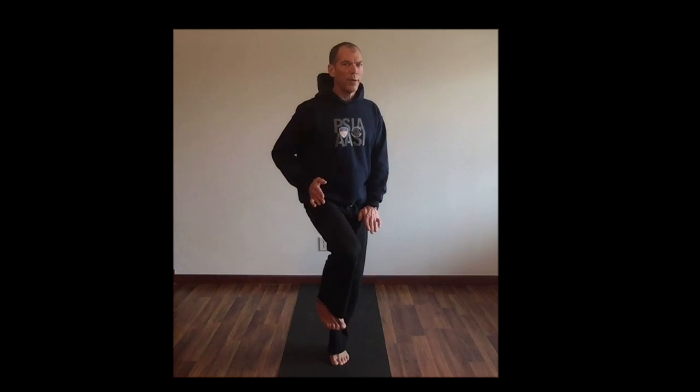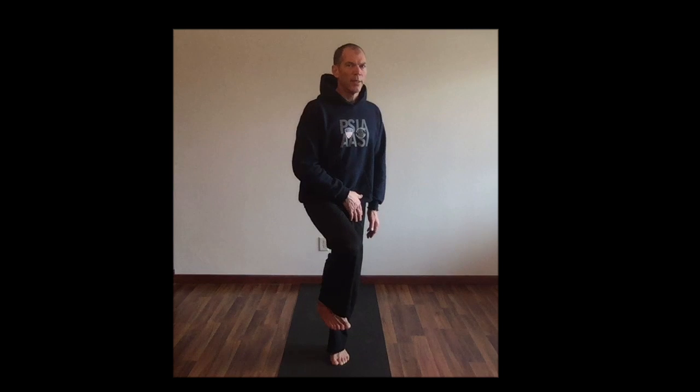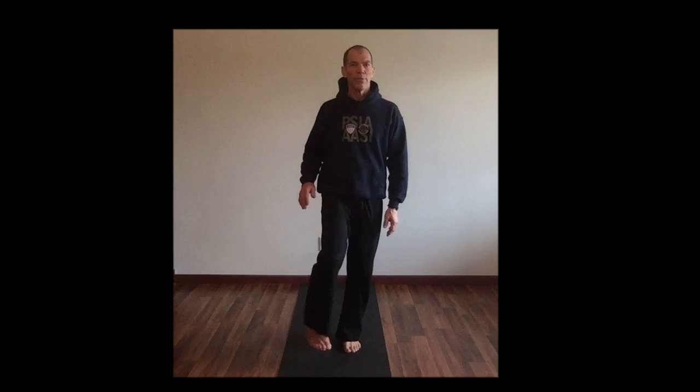I'm pulling my pelvis around and gripping using the rotator muscles in the left leg. This gives us real good stability and good motor skill for rotating the pelvis over the femur, rather than just the femur rotating under the pelvis. Try that on both legs and make it a habit.